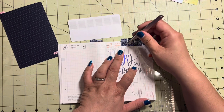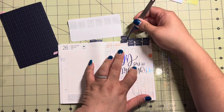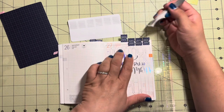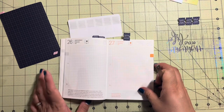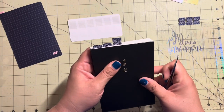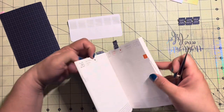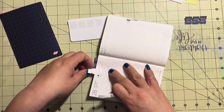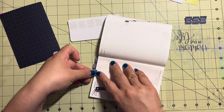Again putting the pencil board inside of the hobonichi and lightly measuring. Let's close that and see how good I did - pretty good! I'll leave it. So let's flip it around.